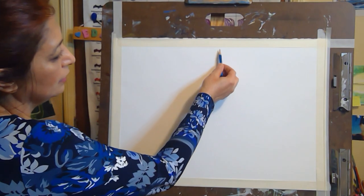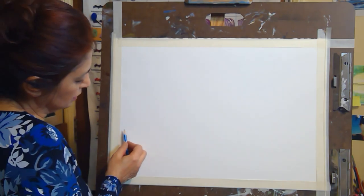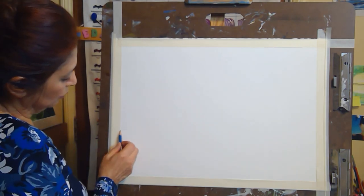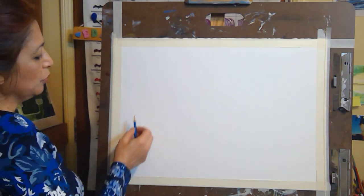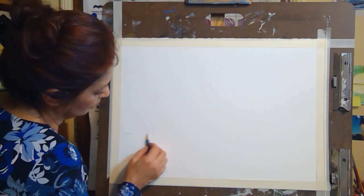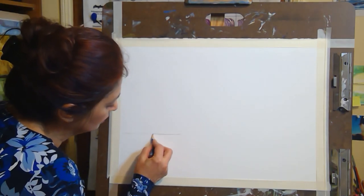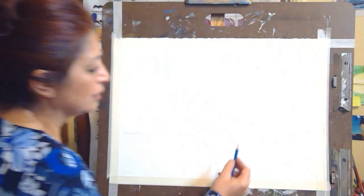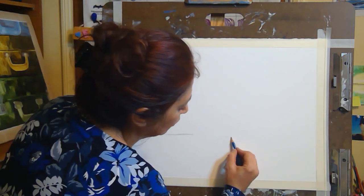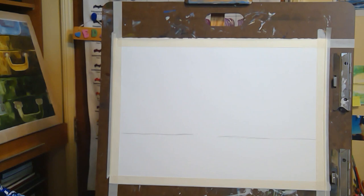I'm gonna divide the painting into two parts. I like my sky to be bigger than the ocean, so I'm just gonna draw a line here. You have to make a decision if you want your sky to be more prominent or the ocean. This side is going to be my sunset and this side is gonna be the morning one. So we're gonna start painting.